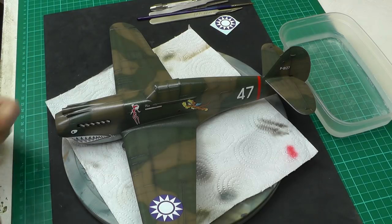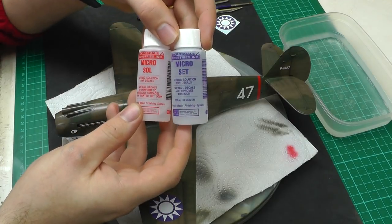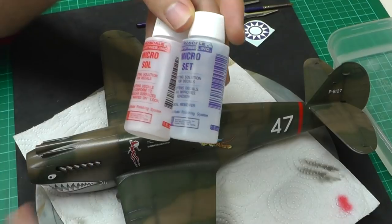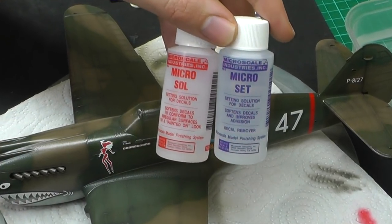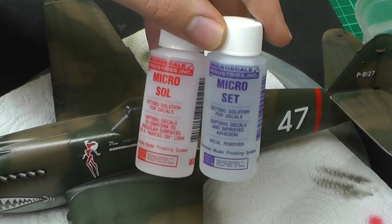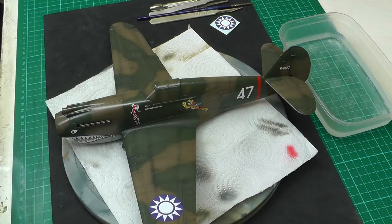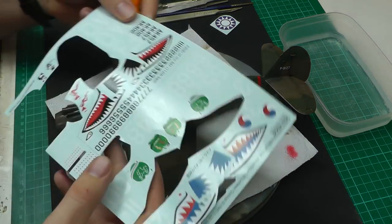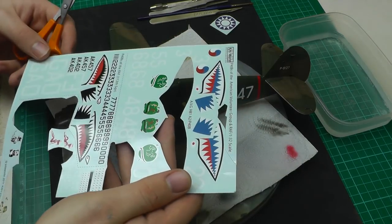The most common decaling solutions out there are Micro Set and Micro Sol by Micro Scale Industries — a nice American company. There are other decaling solutions out there but these are the most commonly used. To get started, I also forgot to mention some nice scissors — anything pointy — to cut the decals off your decal sheet.